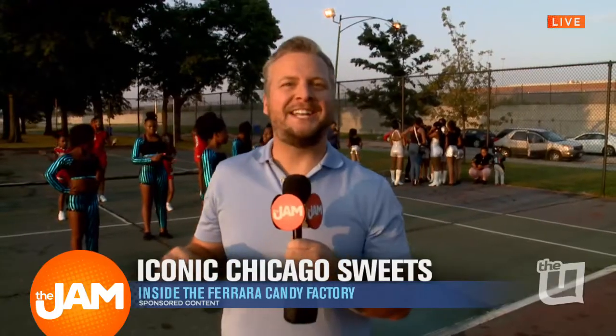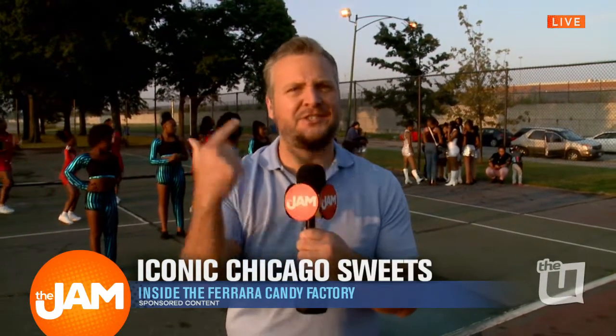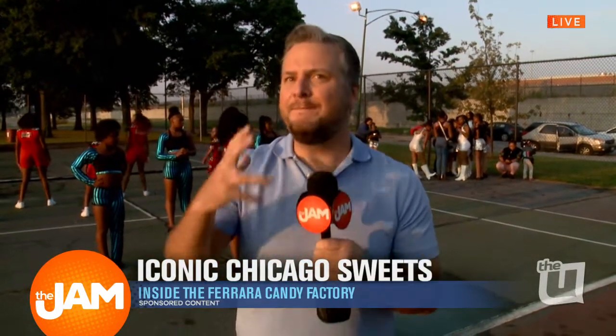Yeah, enough dancing. Let's talk about some candy here this morning. Ferrara candy is a hometown favorite. They made Lemonheads, Red Hots, and so many more things. But there is a lot of magic that goes into making sweet Ferrara candies, and I got to take a tour of the place. Let's take a look.